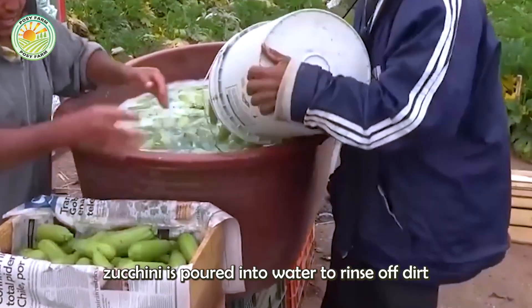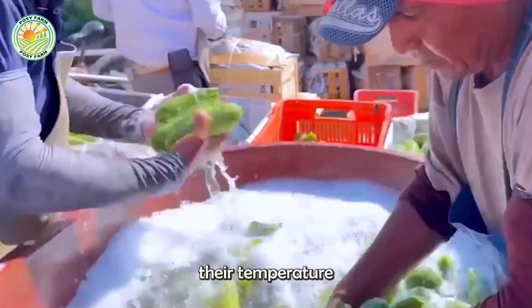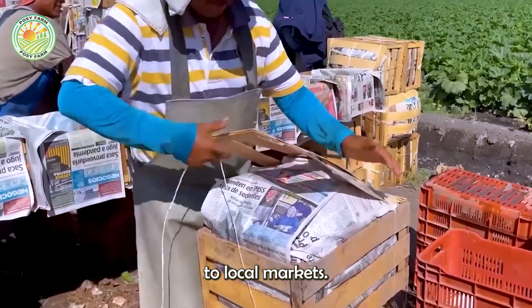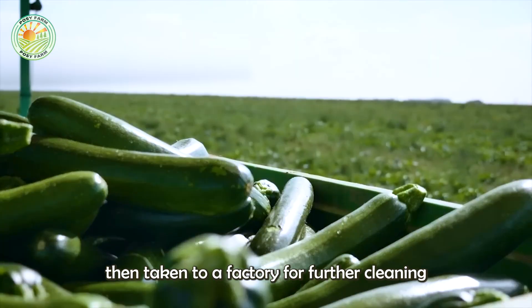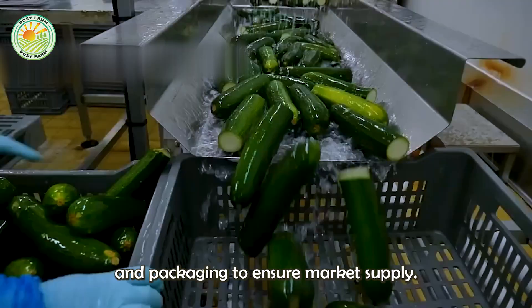Freshly picked zucchini is poured into water to rinse off dirt and lower their temperature before being packed into boxes and transported to local markets. These crates are then taken to a factory for further cleaning and packaging to ensure market supply.